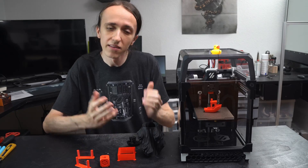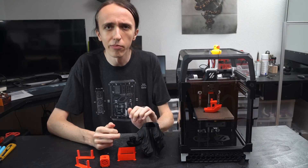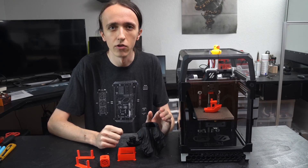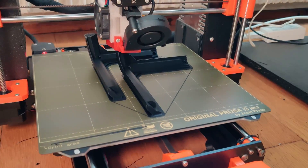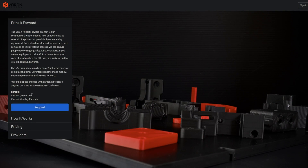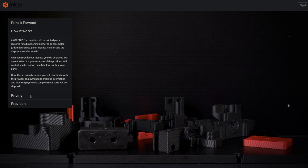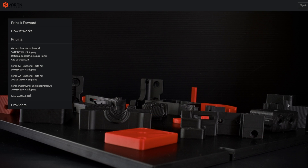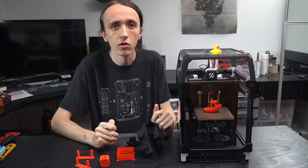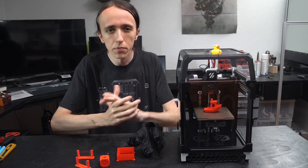One of the requirements for building a Voron is kind of having a printer capable of printing ABS. With some tuning most printers are able - even something like an Ender 3 can be tricked into printing ABS, and on my Prusa Mk3 I had really no big problems whatsoever. But if you don't have a 3D printer yet or you just can't get ABS to work, there are programs called the Print It Forward program where other Voron users print all the parts required to build your Voron, and it's actually quite affordable. The only downside is that there is quite a long waiting list. We've also seen quite a few printed kits on AliExpress, but there you're really rolling the dice about the quality, so proceed with caution on those ones.